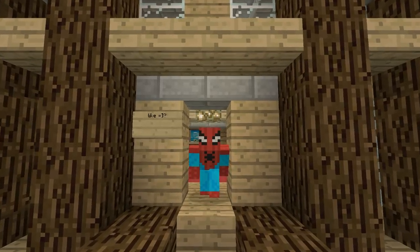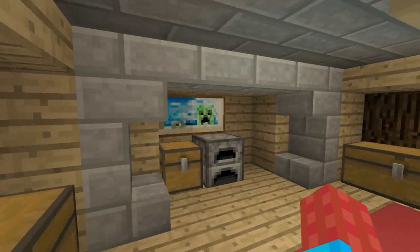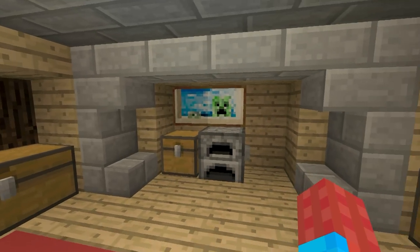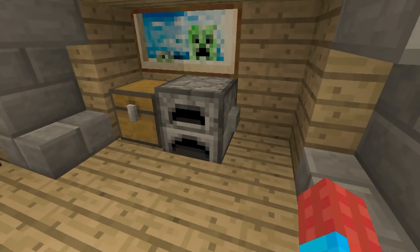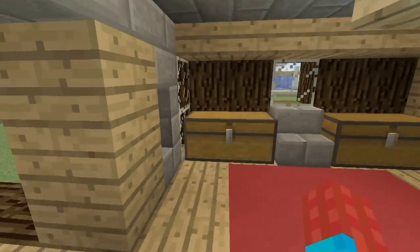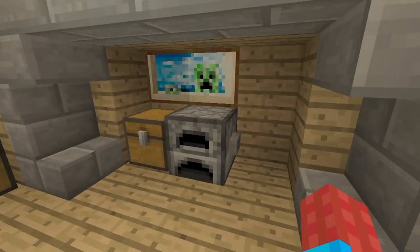Hey, what's up YouTube. In this video I'll be showing you how to make a secret hidden room using a material you might not have thought of before. Here we have a furnace - a regular old furnace - except I've placed a stone button on it. Now we have a whole room here. If you're just taking a quick glance around, you might not notice there is actually a button on the furnace.